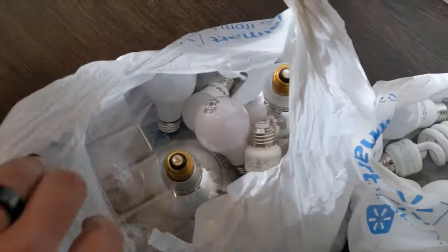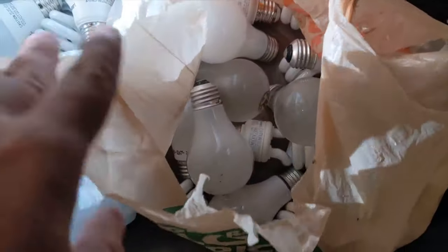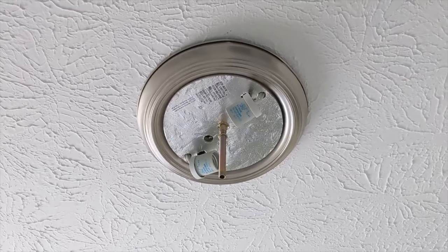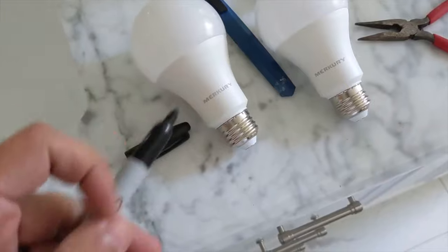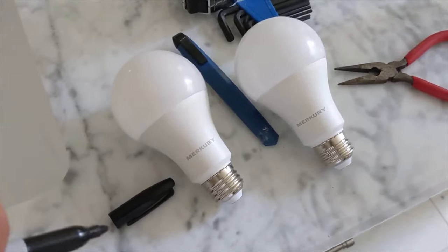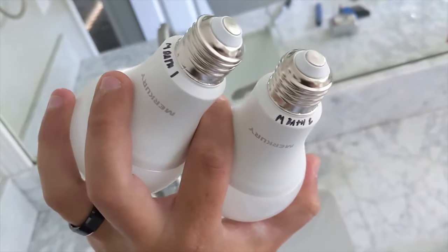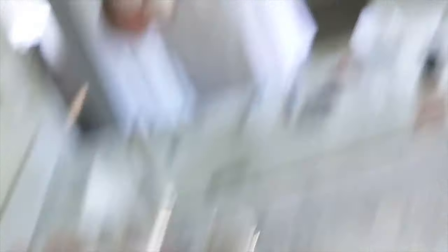I guess I'm gonna get started. I didn't really realize how many bulbs were in this house. So I'm in the process of trying to put them all back. Once you get the cover off, you get your bulbs out. I think I gotta write on each bulb so I know what bulbs go where — that way I know where to put them when I go to put them back up. This is gonna take a while. Now that my bulbs are labeled as bath one and bath two, then I'll have three, four, five, six.